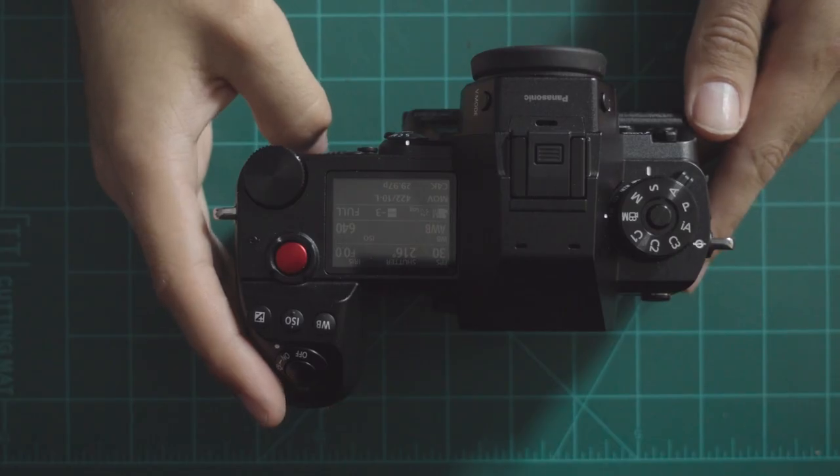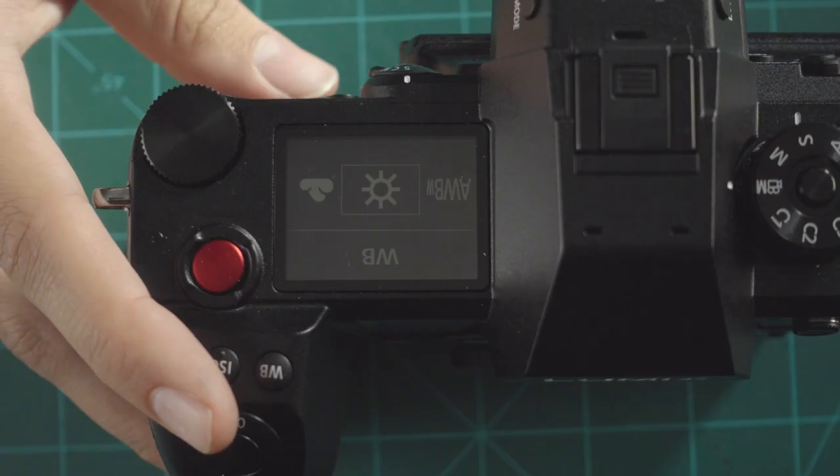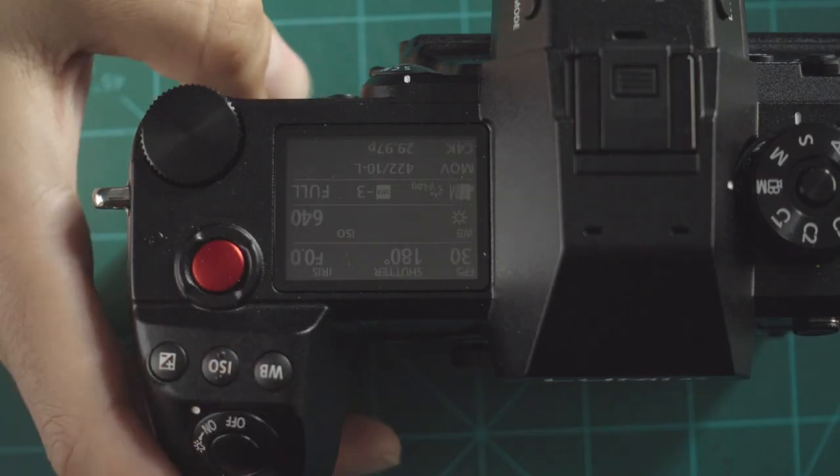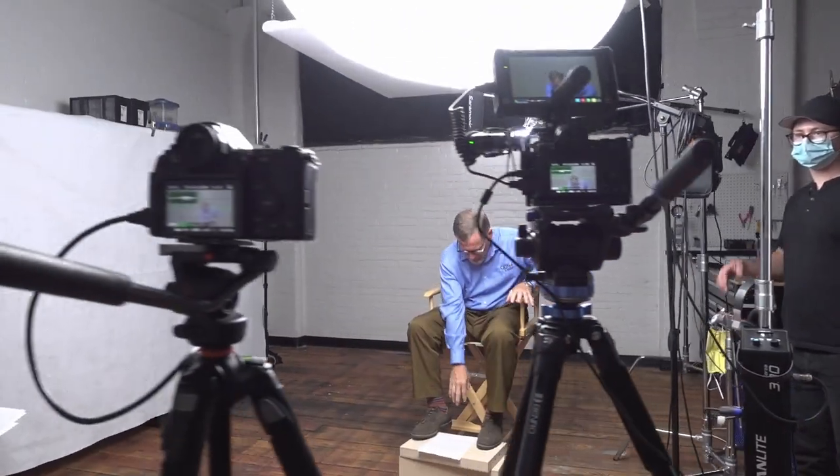I really loved the top LCD status screen on the S1H because it showed you all the information of importance at a moment's notice, and it could even be toggled to show you audio meters, which was great for when you were running audio into the camera to record interviews.